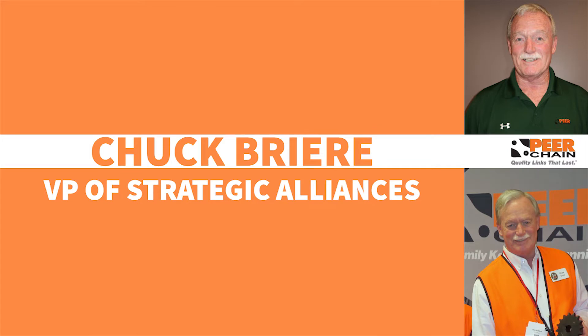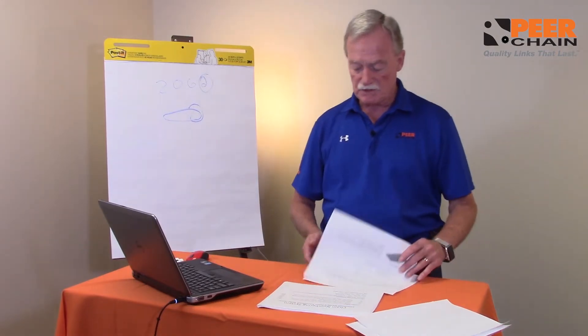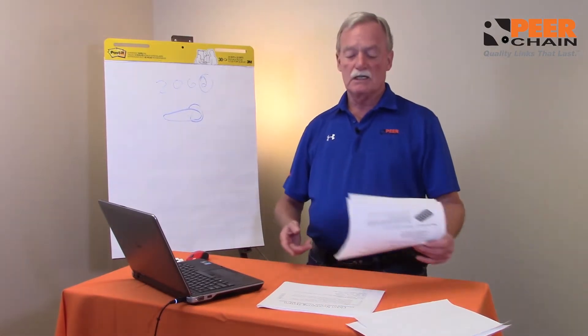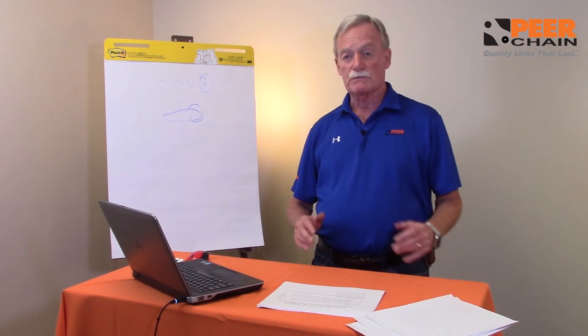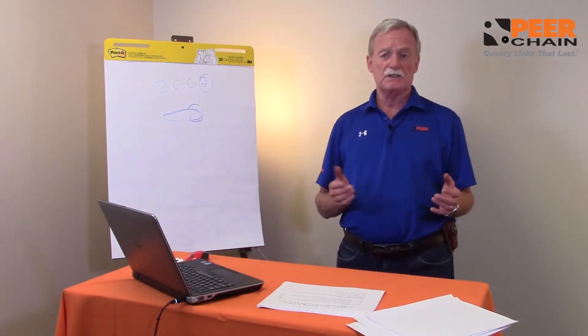Hi, Chuck Breyer up here at Chain, Vice President of Strategic Alliances here in Waukegan, Illinois. In terms of the numbering system, there are several things that we have beyond oversized roller in terms of material. It's usually a letter designation at the end of the chain.